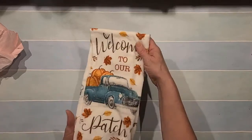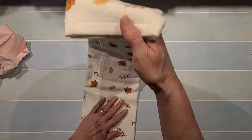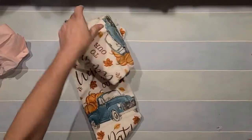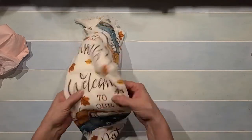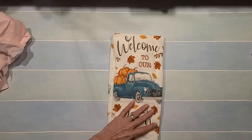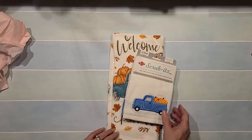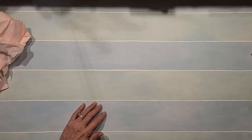She sent me a dish towel — it says 'Welcome to Our Patch,' how cute! I've looked everywhere for fall dish towels and I couldn't really find anything. Oh, is that pretty? It matches my scrubby cloth — that's all gonna be in my kitchen hung up, it's so pretty.